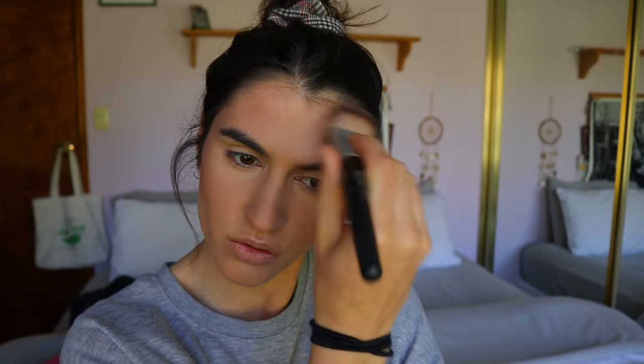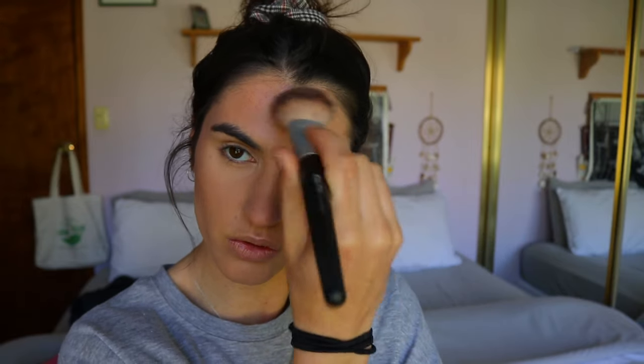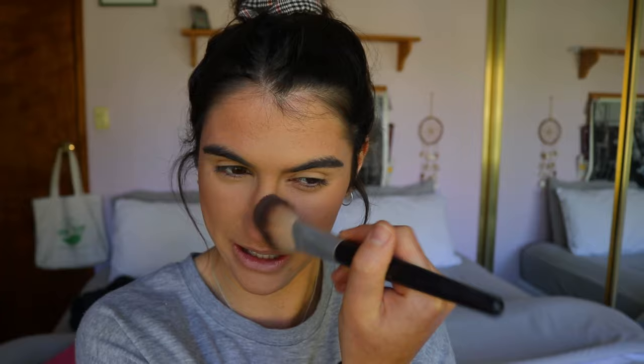For bronze I'm going in with my NYX contour and highlight kit, taking the two bronzy shades on the palette to start warming up the complexion. I am in the market for a new bronzer — if you have any recommendations, especially from a natural beauty brand, let me know in the comments below! I always bring it down my neck a little too to even it out, so it's not all focused on the face, especially for photos.